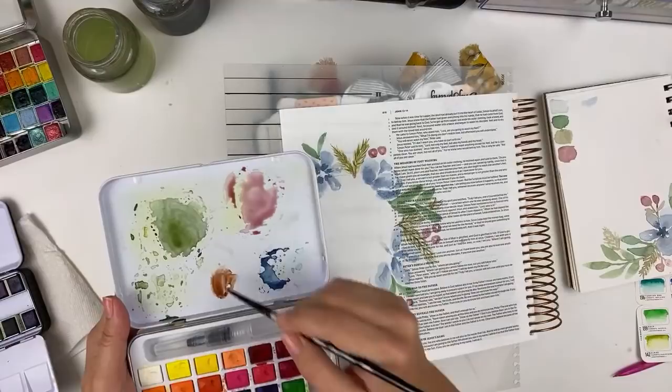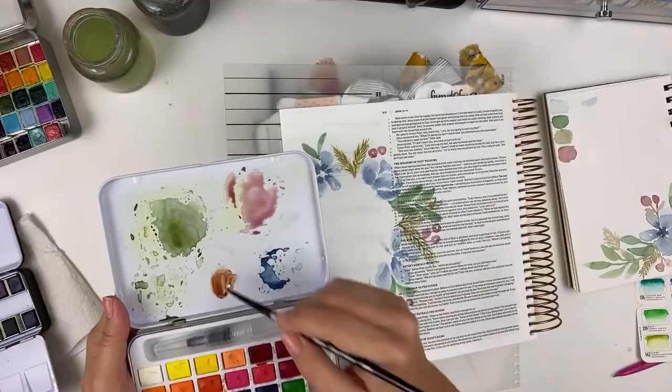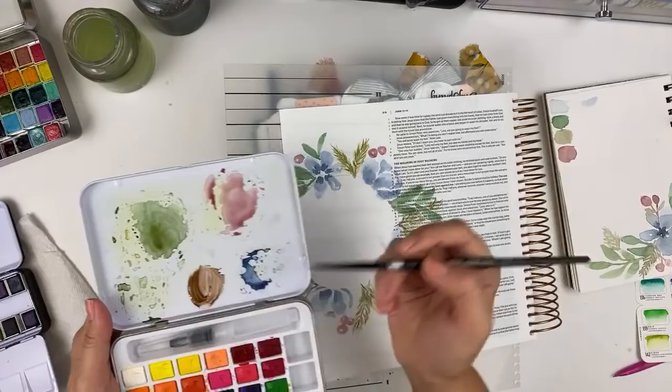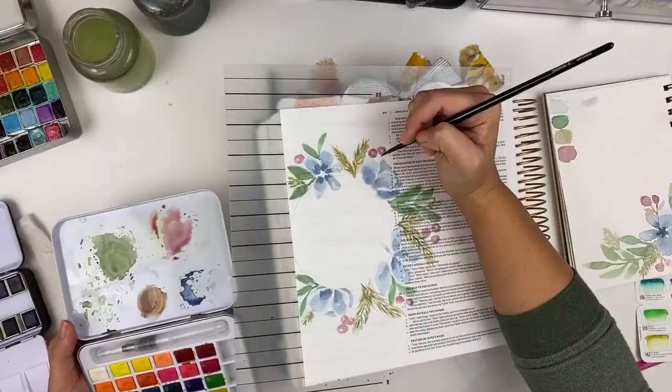The scrapbooking style is more like what you've seen from me recently — using die cut ephemera and layering papers and fabrics and things like that, that's more of a scrapbooking style.